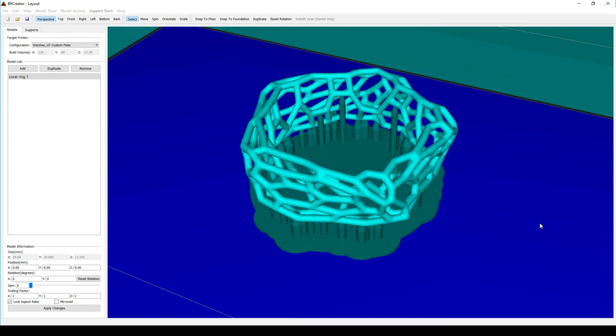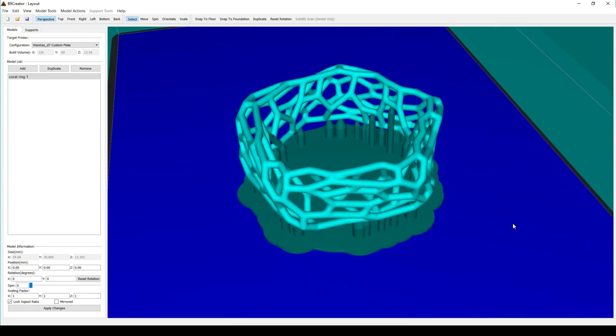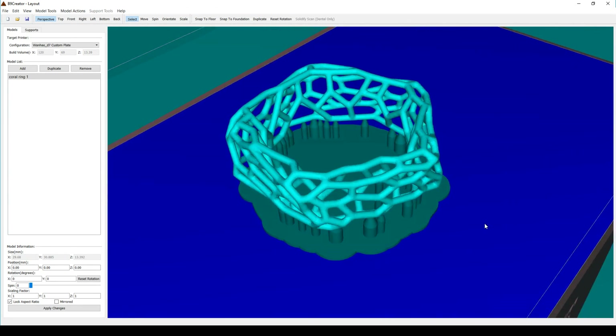In this video I'll take you through slicing, printing, clean up and post curing so they're ready to send off to a foundry and come back as silver pieces. I still haven't settled on a favourite slicer for doing resin prints, but in this video I'm using B9 Creator.